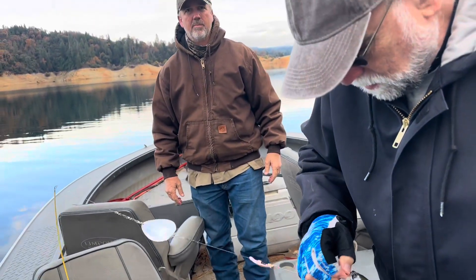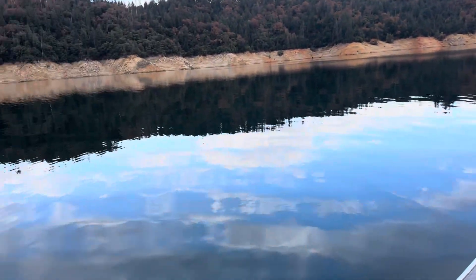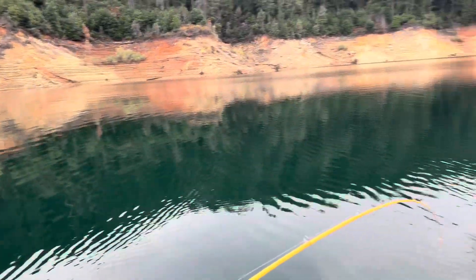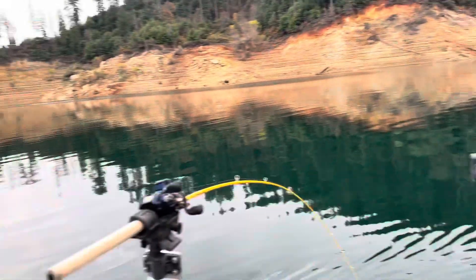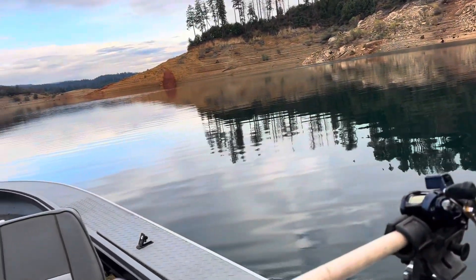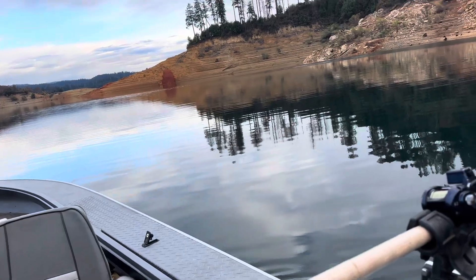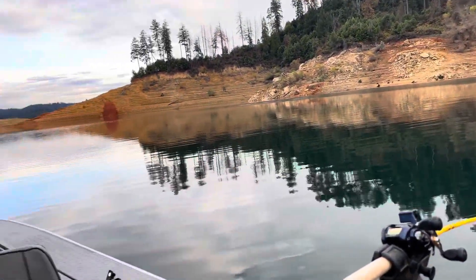Starting to cool down - I don't know how much longer we're gonna stay out here, but at least the wind's not blowing. Been pretty tough fishing with no fish finder. I don't know if we got our limit - we probably got a few. I bet we're getting close to half our limit anyway.